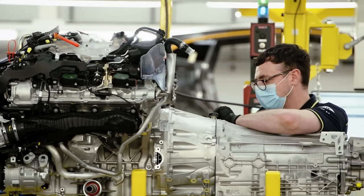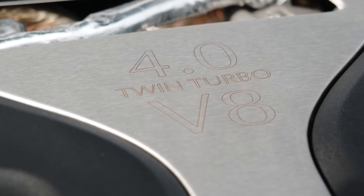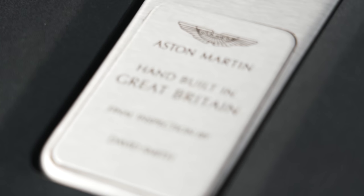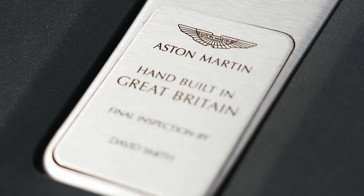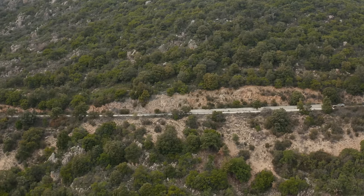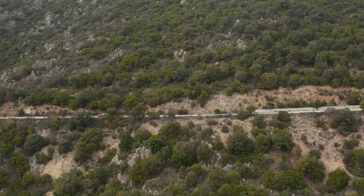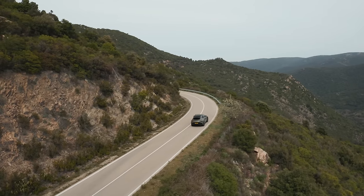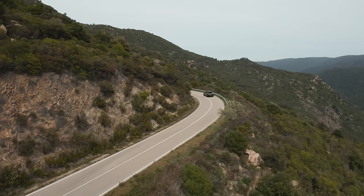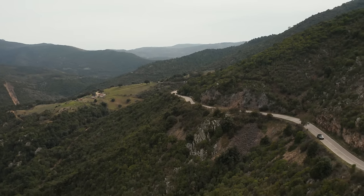We've totally retuned the base damping within the active dampers and completely revised the active tuning of the dampers, air springs, and e-arc system. There's been a big focus on keeping ride comfort and removing all use of active systems when the car's travelling in a steady state, so the car remains very comfortable and soaks up big inputs. When you're driving dynamically, we're switching everything actively a lot sooner, looking at all the driver control inputs — the steering, brake, and throttle — to switch all of the active systems in the car.